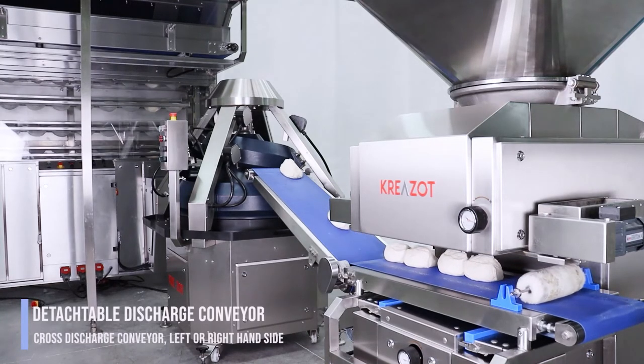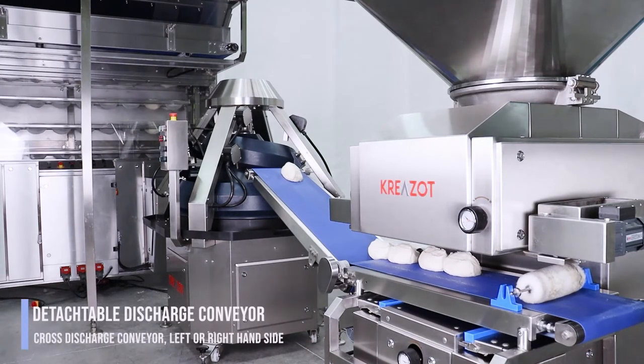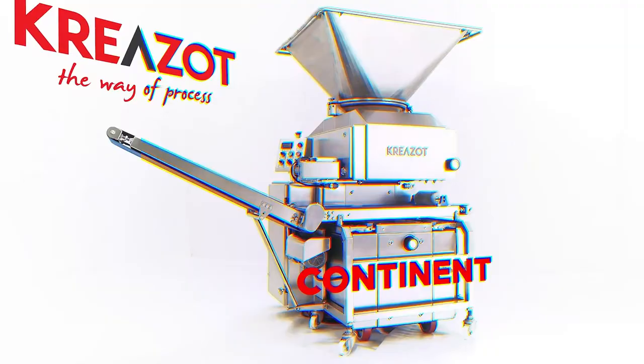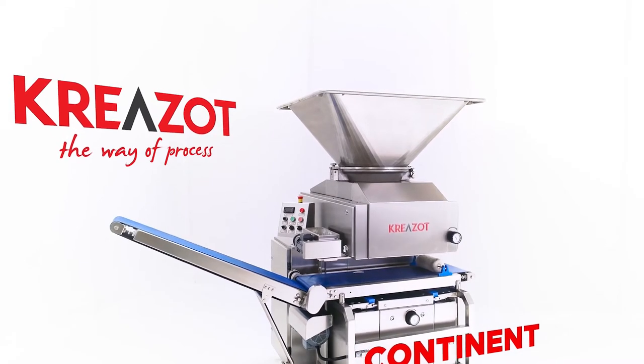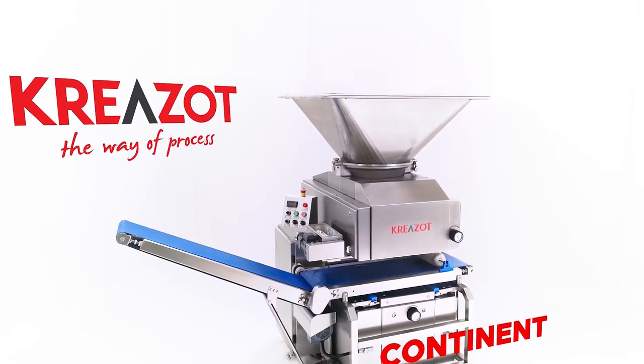Cross discharge conveyor — left or right hand side must be specified with the order. Creza is your partner in successful baking, with high quality, reliability, and user-friendly design.